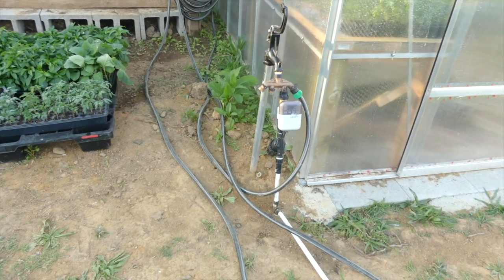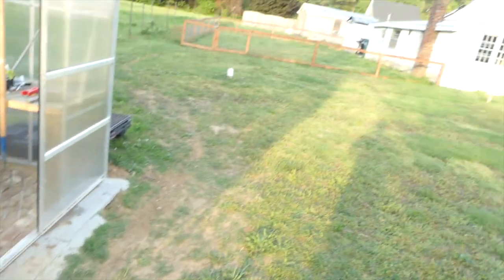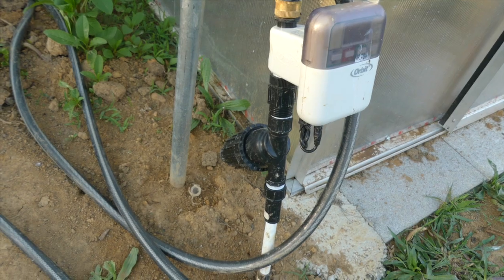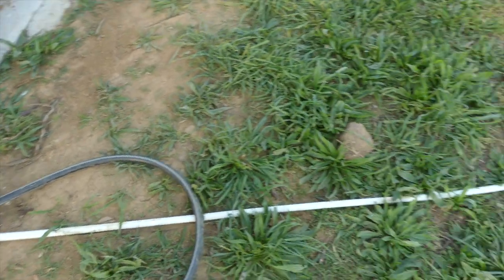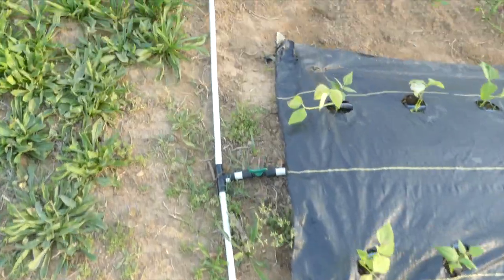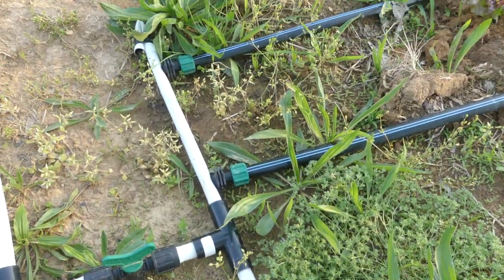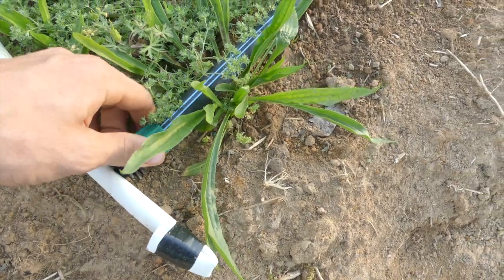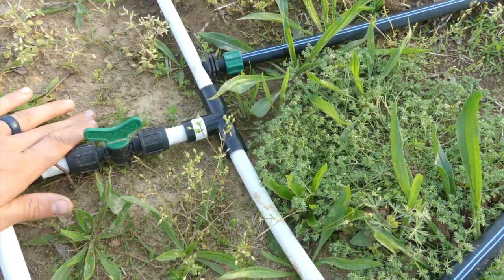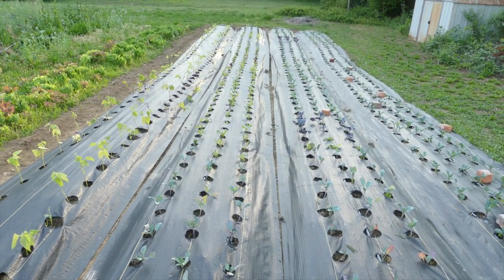I'll show you the drip irrigation — I'm going to do a whole video on that. We've got our frost-free hydrant that I ran out here from my well pump house. I've got a backflow preventer, a timer, a pressure regulator, a filter, and then it runs out to these manifolds that I built. They're all running to a T which has an on/off switch, then it goes to half-inch poly tubing and out to my drip lines. I can screw this off and move my drip in the whole bed at once. I'll show you the flow-through system I'm working with.